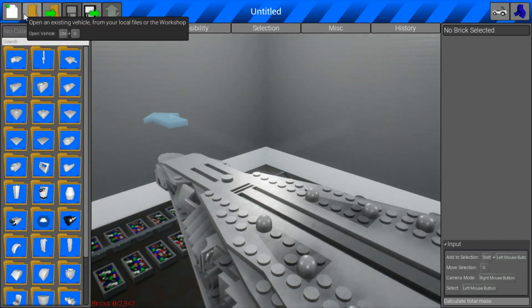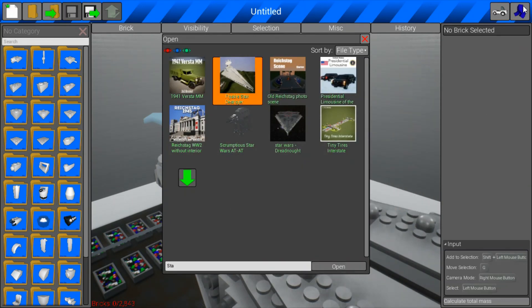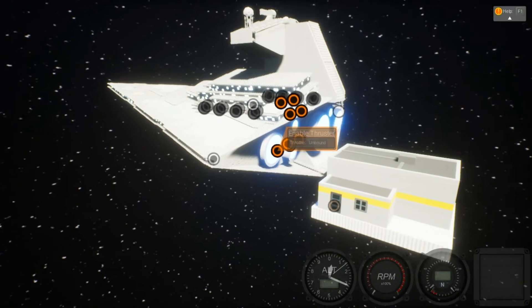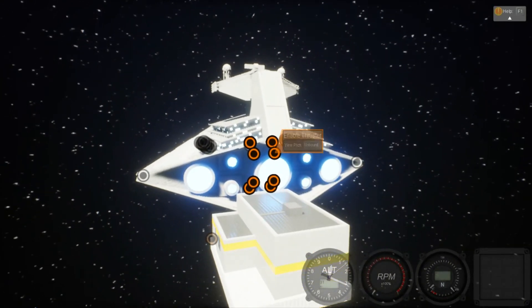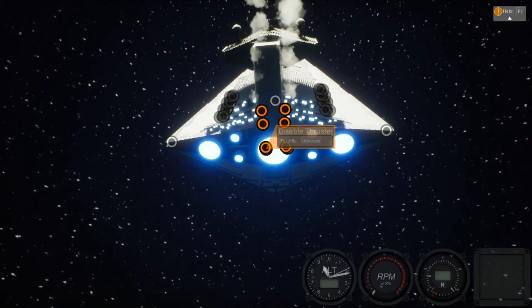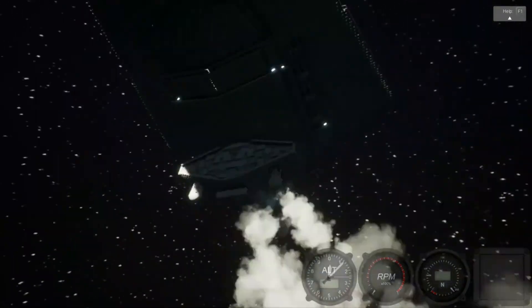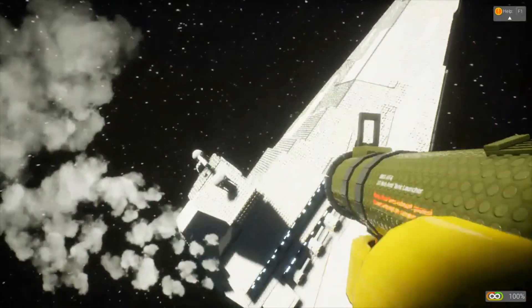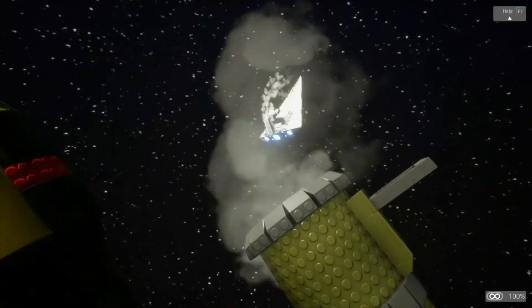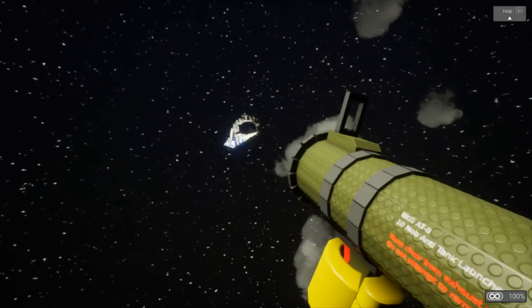I also have another Star Wars thing. It's called 'Flyable Star Destroyer.' I think it's a more realistic Star Destroyer model. Also, this is a film set basically so I can't turn it around much. Bye!